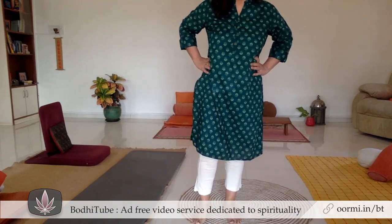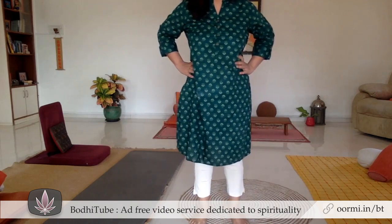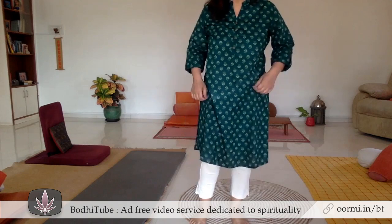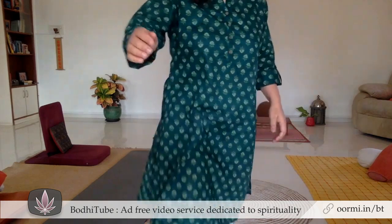What you have to ensure in every exercise is that you do it mindfully. Now we will do the fourth exercise.